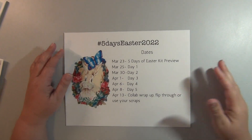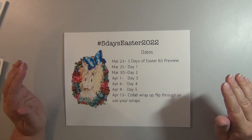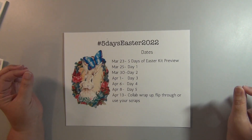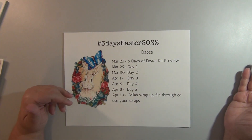Hi everybody! Welcome back to the craft room. Diane here. I'm very excited to come back today and let you know that I've been asked to be part of a collaboration between Care Brand and Creations and Dear Julie Julie.